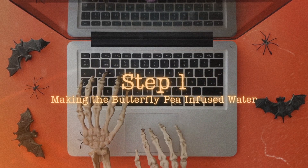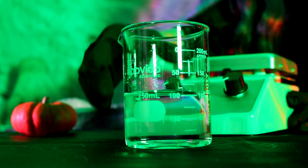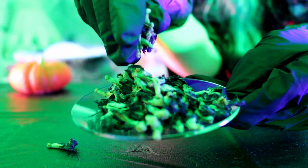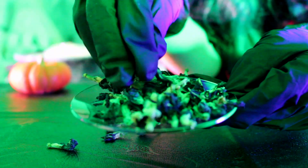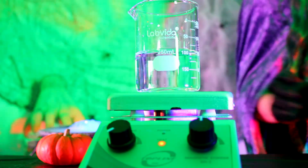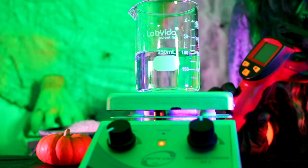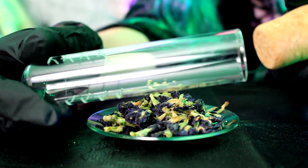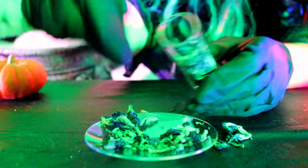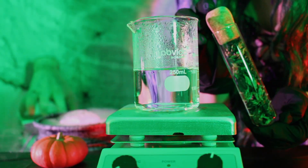Our first step is brewing the magical water — essentially butterfly pea tea. You want 2% butterfly pea petals with 98% distilled water, which is about 2 grams of petals to 98 grams of distilled water. Heat the distilled water to around 70–80°C using a hot plate or water bath, then place the petals in an empty tea bag or infuser once it reaches around 80°C.